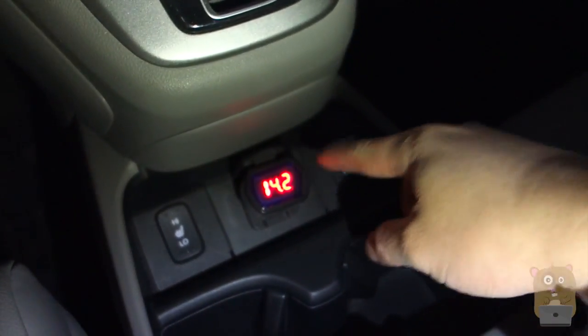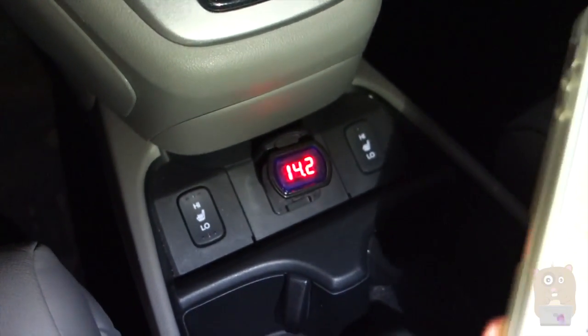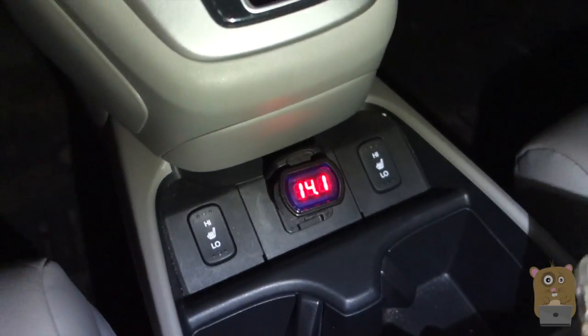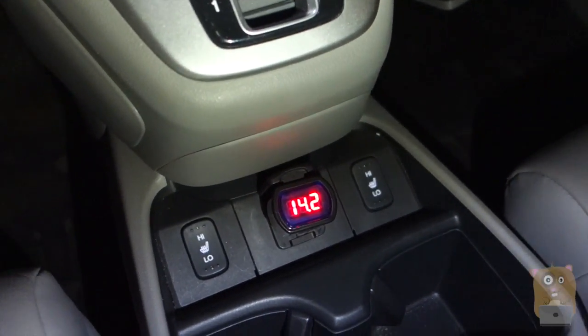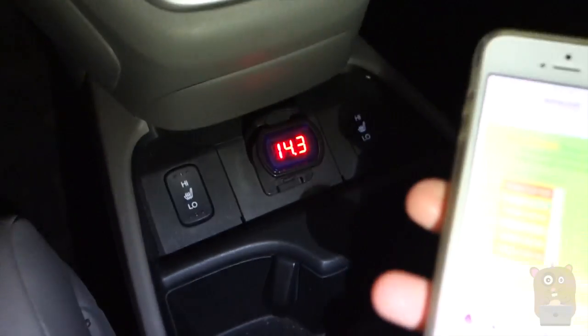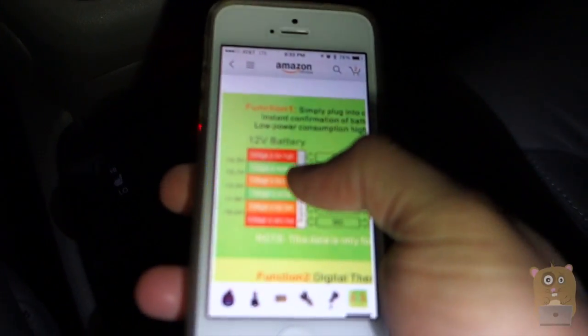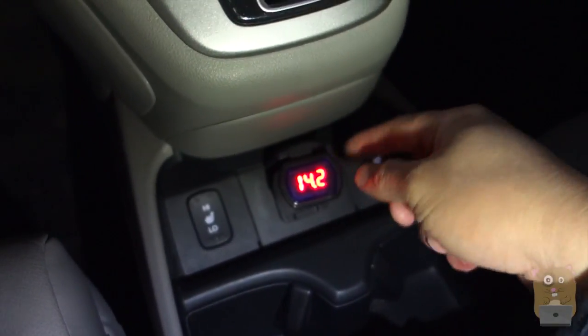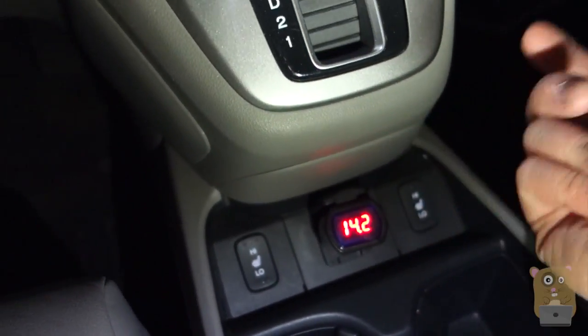What I've noticed is that if my car is just under 11 volts, I have a very difficult time starting it and need a little boost from my portable charger.